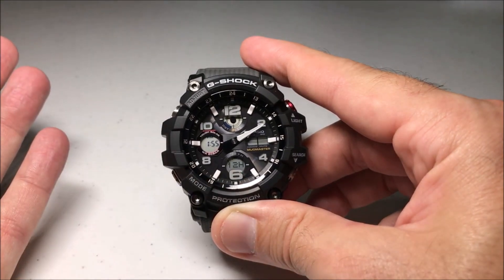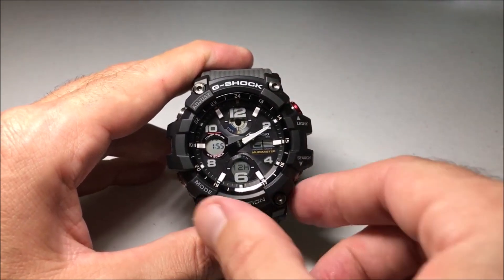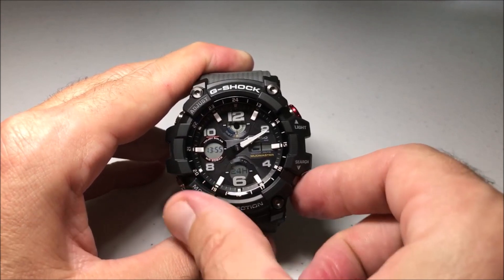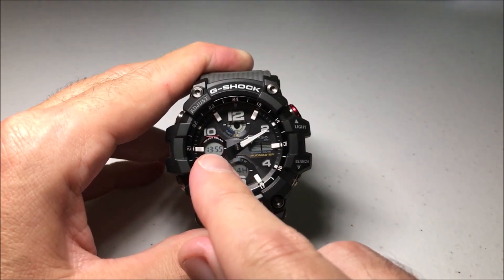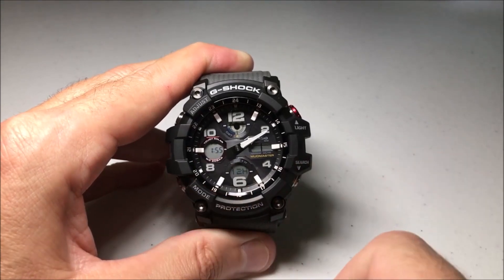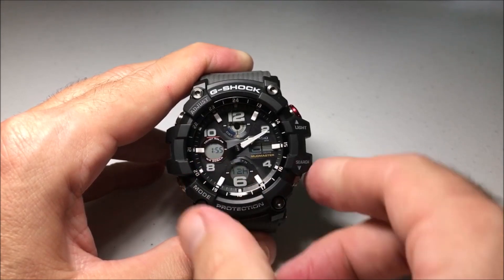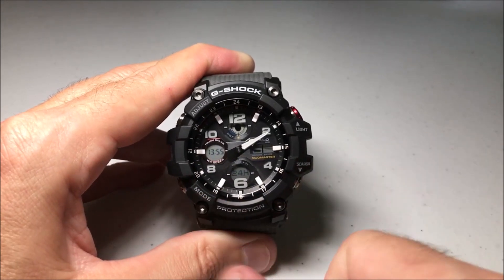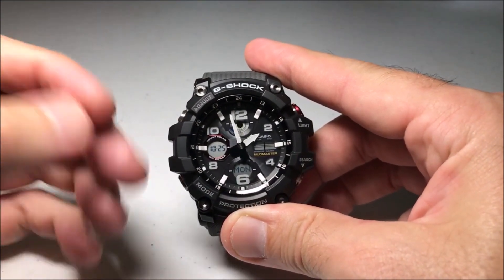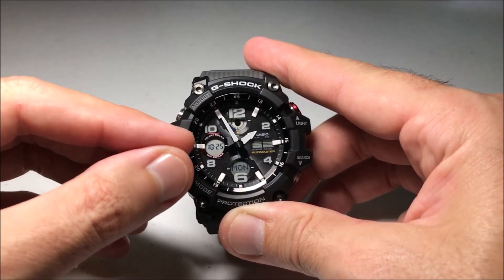In my case, because I was in 12 hour, that's what's being displayed. If I want to switch, all I'm going to do is press the down button or the search button to toggle between 12 hour and 24 hour. Now you can see my time is being displayed in 24 hour format. If yours is 24 hour and you want to go to 12, just toggle accordingly. Once you've got it set the way you want, press the adjust button and you've successfully adjusted the display between 12 and 24 hour format.